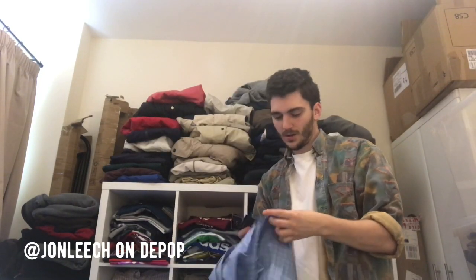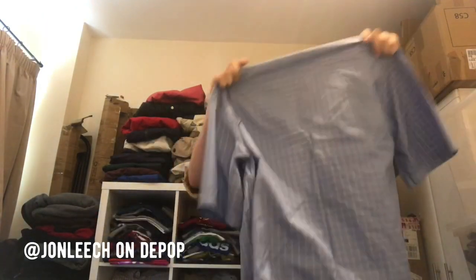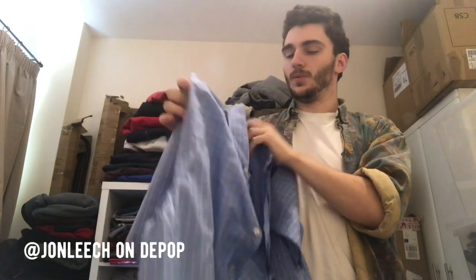I've got a Paul and Shark — brand new with tags! Didn't even know that when I got it — this is amazing. Paul and Shark shirt. Without tags, second hand, this probably would have been about 10 to 15 quid, maybe 20. With tags, I might just put that up for 30 and see what happens. That's exciting.